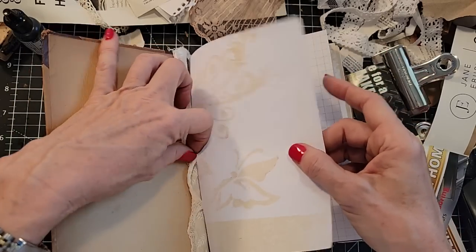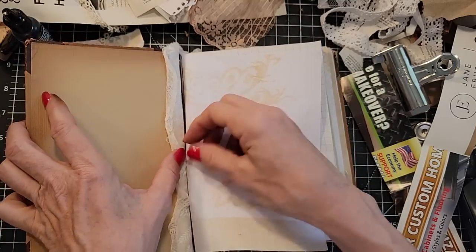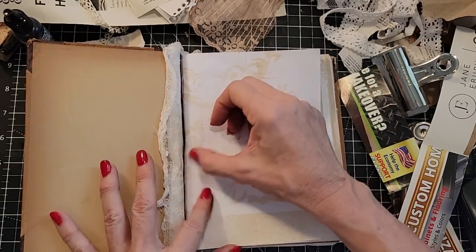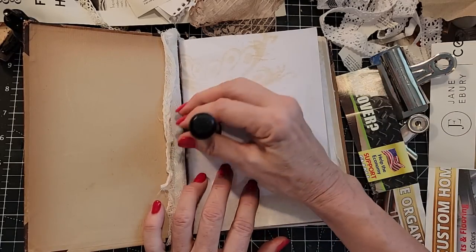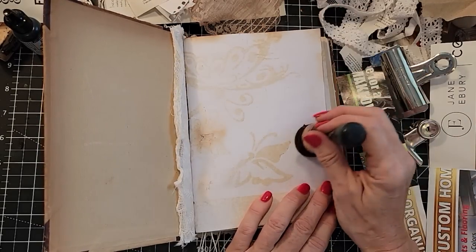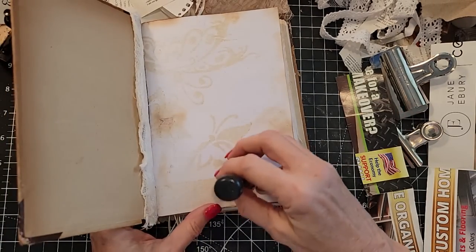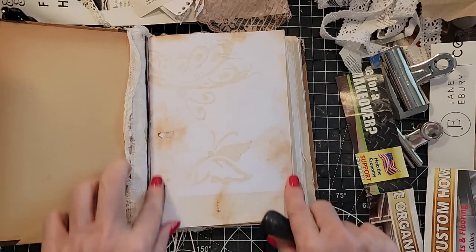Oh look, we have a little glue seepage here — sometimes that happens. So we've got to work that loose. Oh yeah, now we tore it — we're gonna be fixing that. This is page one, that happens. You get to see it all live here at the Paper Outpost. What am I gonna do? I've created a rough spot, and sometimes a rough spot can be your best friend because you can come along with the ink and amplify it as opposed to hide it. Just put a little ink here and there — the roughness makes it look more vintage.